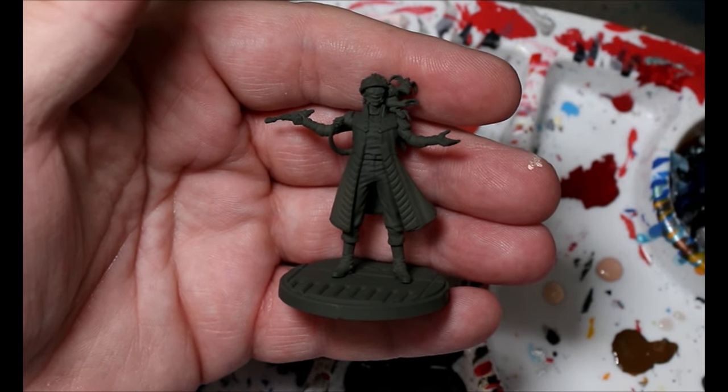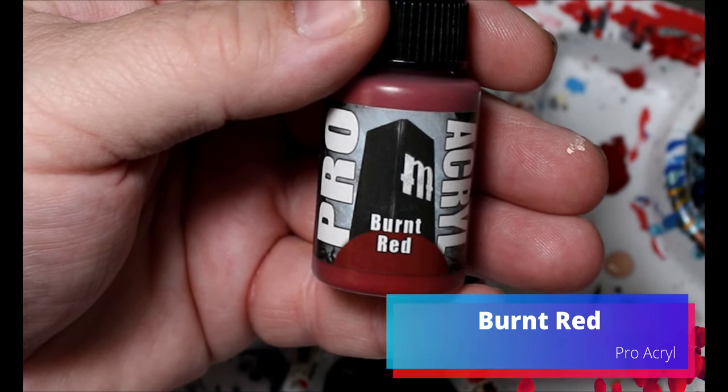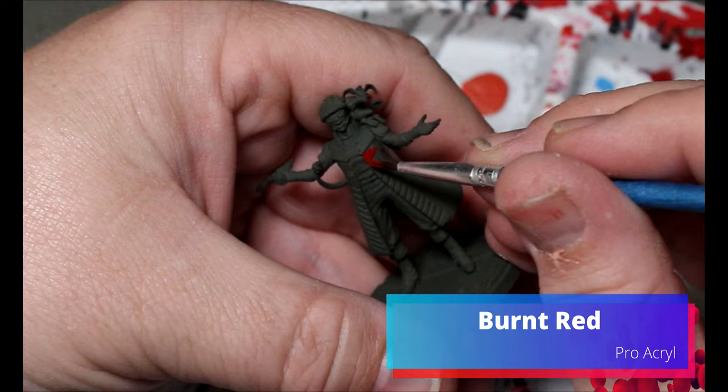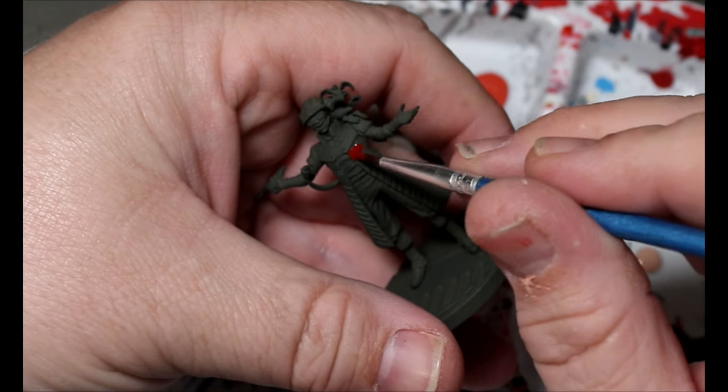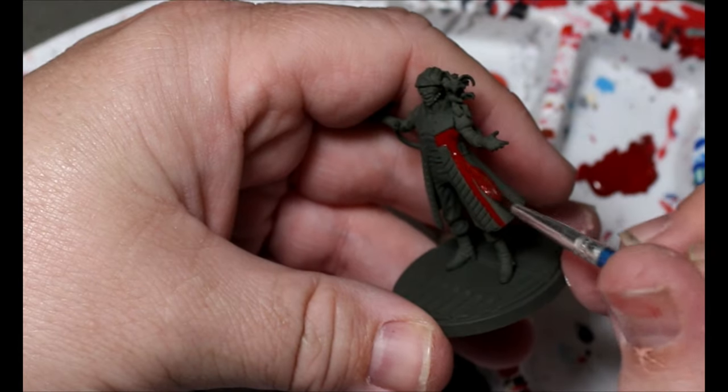Something a little different — I'm going to give the miniature a spray of a dark olive green. Normally I start from white but I'm changing it up. Then we're going to take some Burnt Red from Pro Acryl and put this all over the red parts of his coat. I'm emulating the box art for this one.